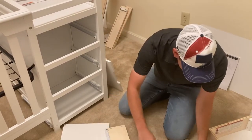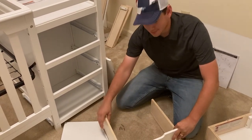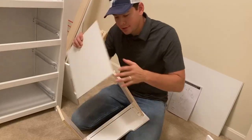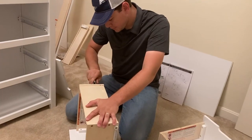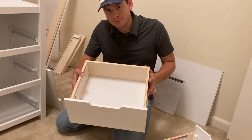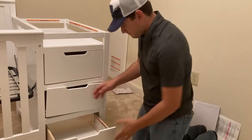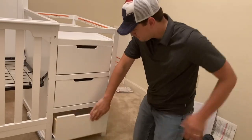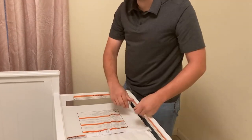I forgot about piece 30 - the O's right there. You're going to have to put this in first. There you have it - drawer number two, drawer number three, and the gigantic drawer number four. And done.